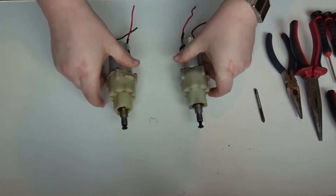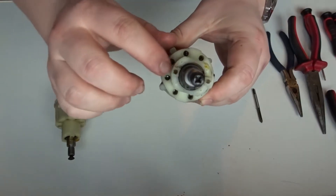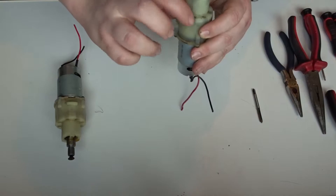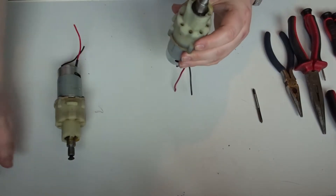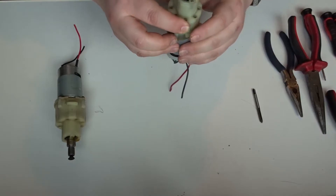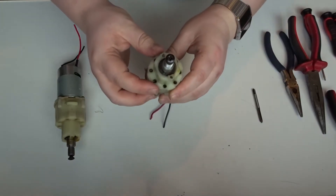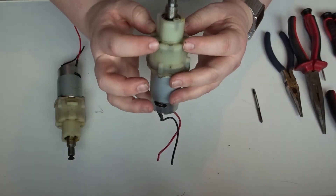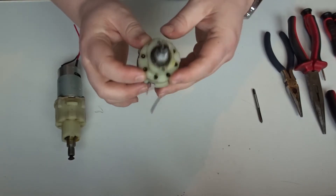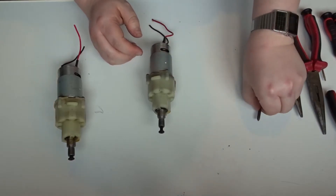What we want to do first is tap a thread into these holes. I'm not sure what size grub screw we're going to need yet but we'll find out as we come to it. In the video he only uses two grub screws - I'm going to use four just to make sure. He says eight is completely overkill so I'm not going to do that.